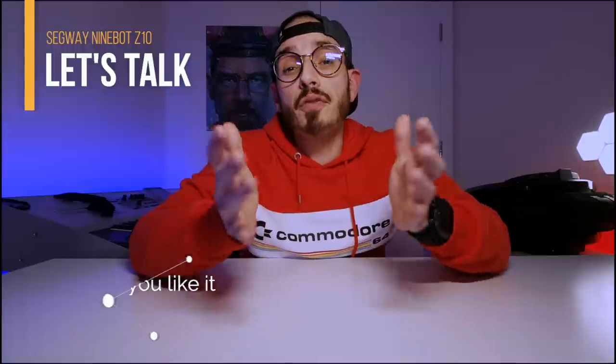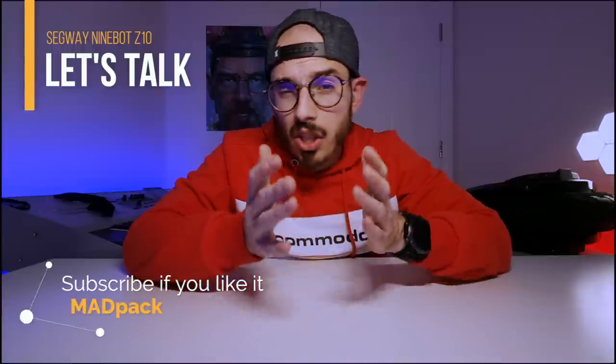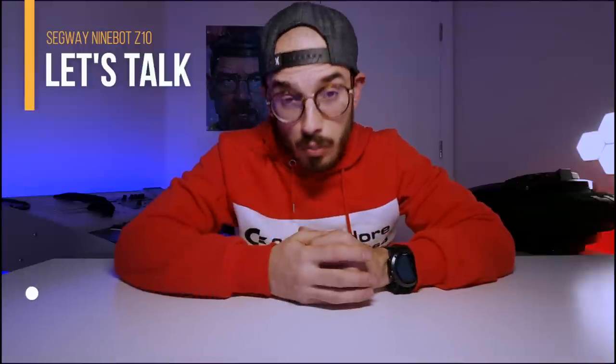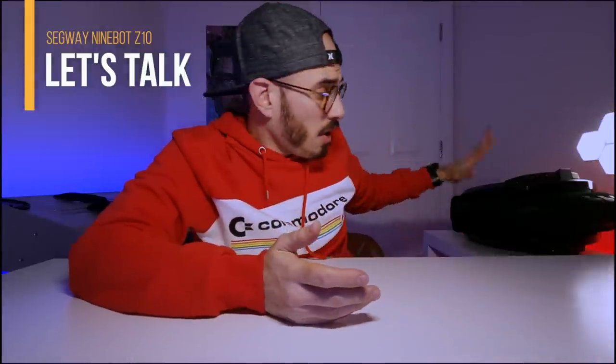Hi everyone, Marcus here from MedPack where we unpack your next problem. If it's your first time here, we only talk about technology, cool stuff and also electric skateboards. So if you like this type of content, consider subscribing. Like I said, this video is all related with my purchase of the Ninebot Z10.